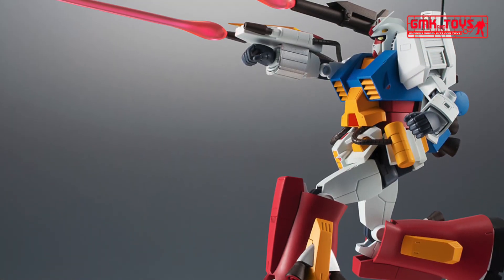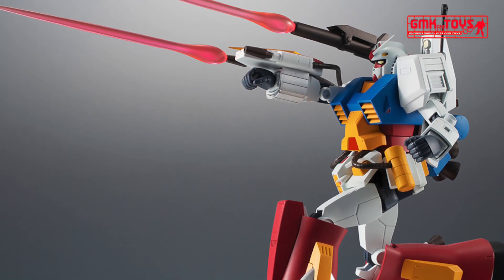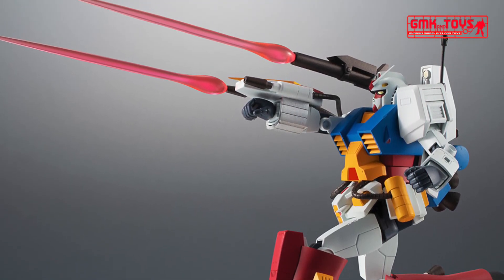Equipped with the main arm twin beam gun, shoulder cannon, and shield. Launch effects can also be attached to each.